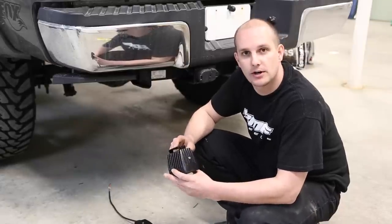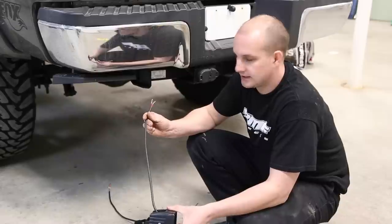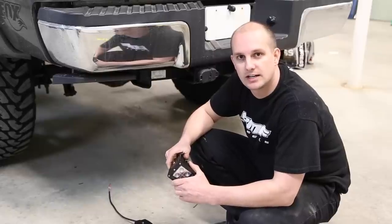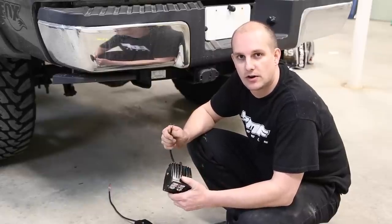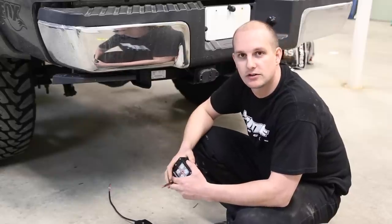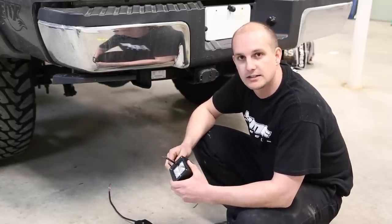Once you decide where you want to mount it with the bracket that's provided, you have this lead that comes off the back with your ground and your power. You're just going to hook that up to a positive and negative. The unit doesn't come with a wiring harness, but it's real simple to install. We already have a wire run to the back of our Super Duty for a set of backup lights we had before, so we're going to tie this into that.